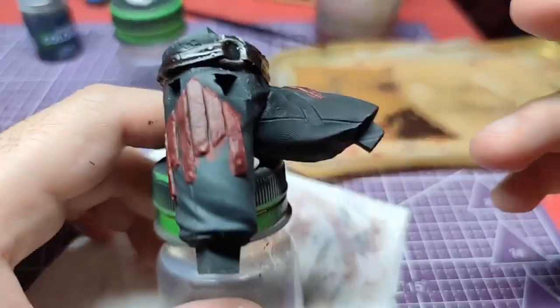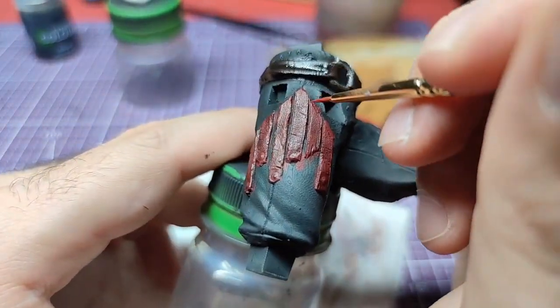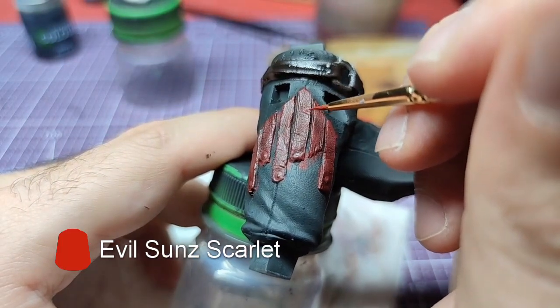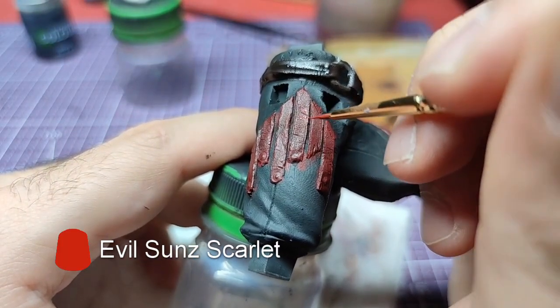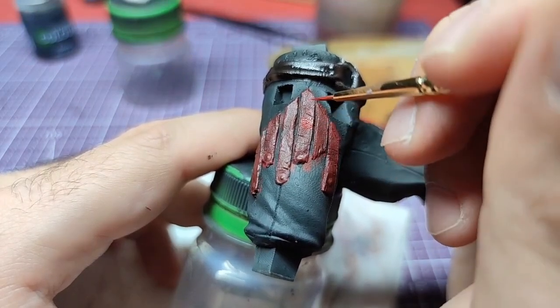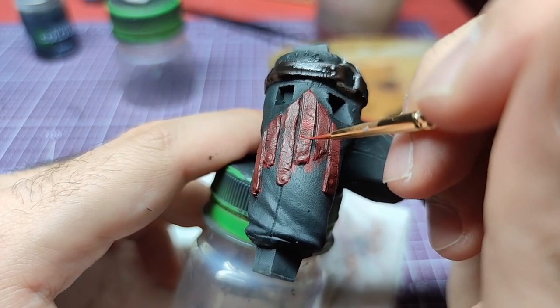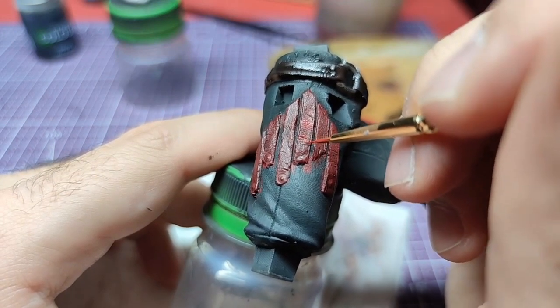While waiting for the Nuln Oil to dry on the belt, we will do highlights on the straps. Near the visible edges, we will apply very thin Evil Sun Scarlet. You can go with several passes with the Scarlet depending on how prevalent you want the highlights to be.